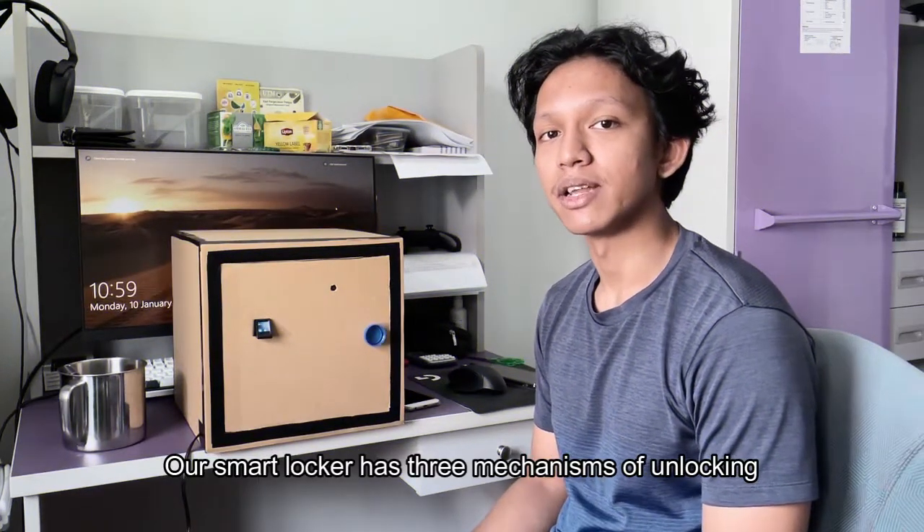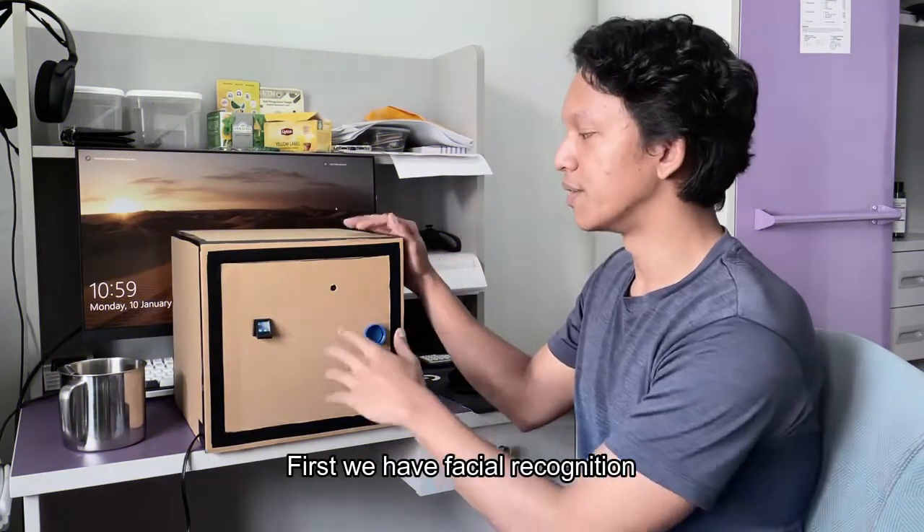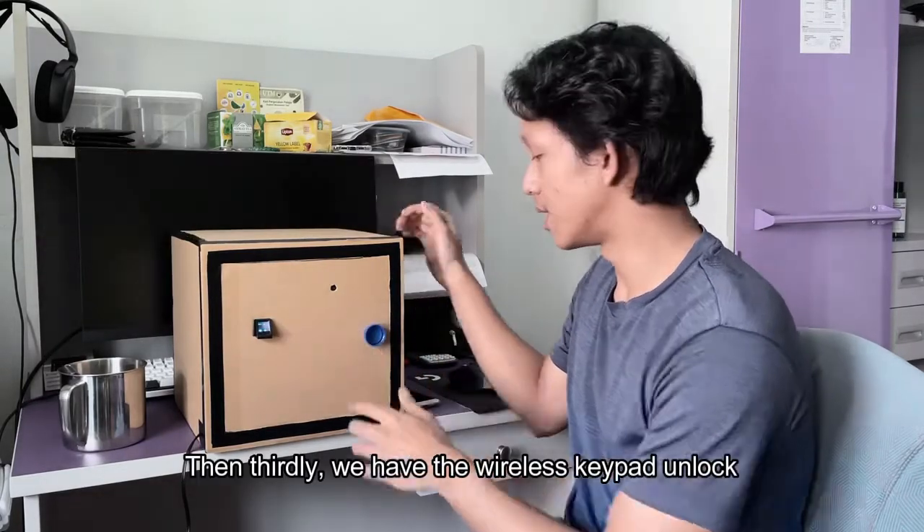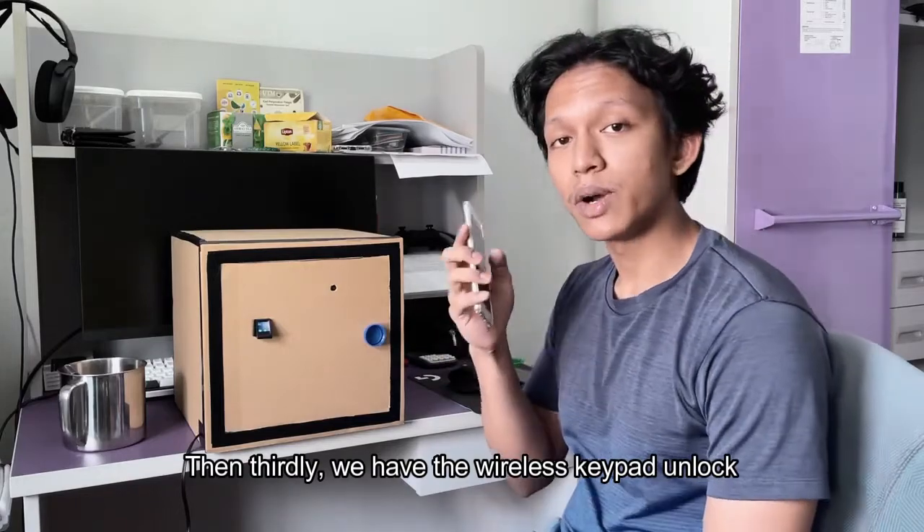Our smart locker has three mechanisms of unlocking. First, you have the facial recognition; next, you have the fingerprint sensor; and thirdly, you have the wireless keypad unlock.